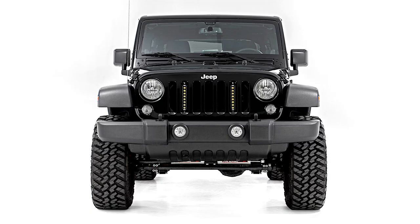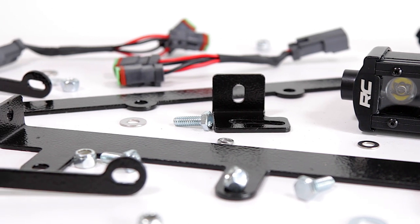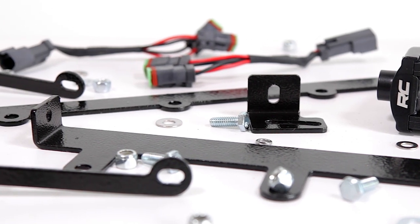No matter which configuration you choose, each kit comes with the appropriate wiring harnesses and adapters to convert multiple lights into one easy wiring solution.